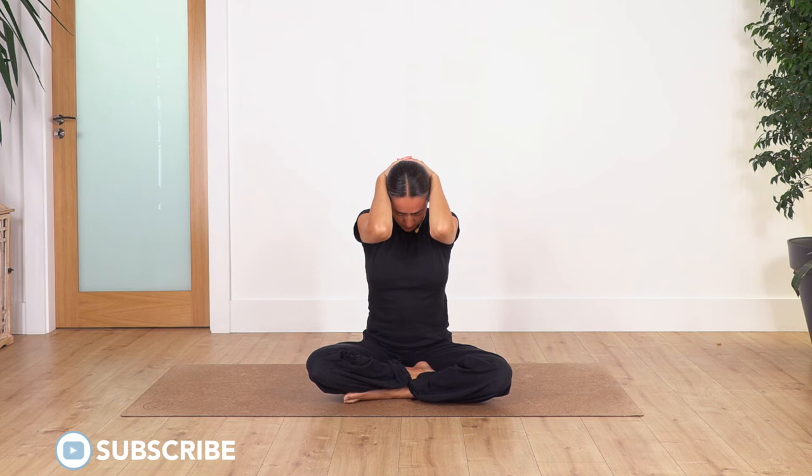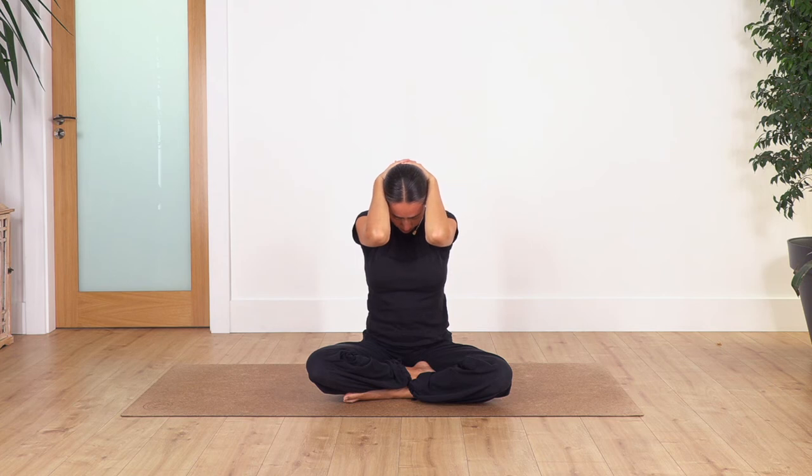Exhale. Let's go for three — inhale... and exhale. Let's go for two... and just one more.